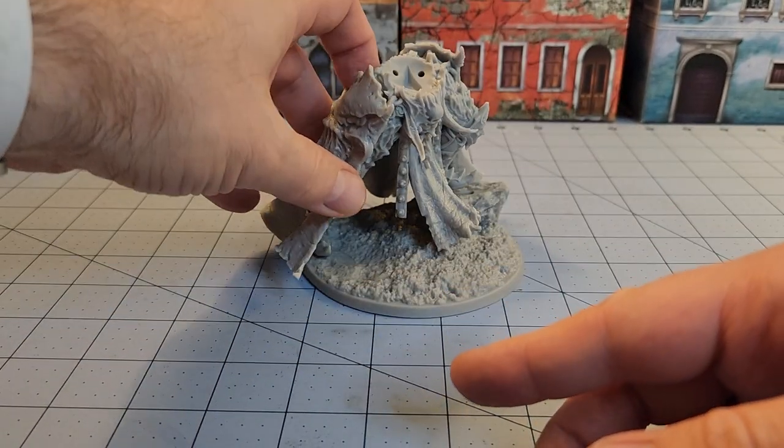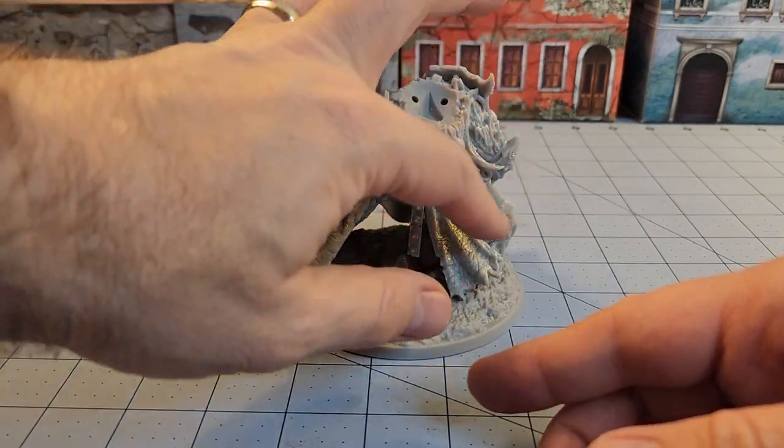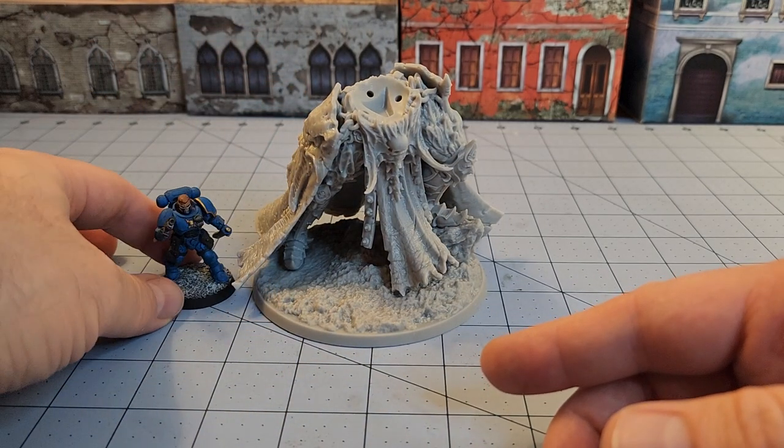The right foot doesn't actually have anything to lock it in, but it's got a nice solid slot there for the left foot that's leaning on that rock. And just to give you guys a good idea...